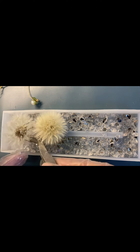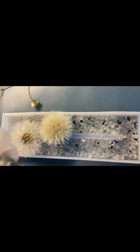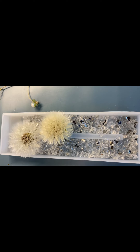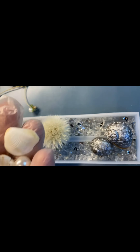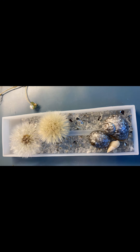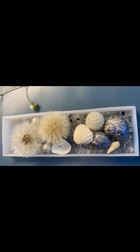Когда всё застыло, будем укладывать мелкие детали. Я буду использовать одуванчики — они очень хорошо сочетаются с белым снегом. Буду использовать ракушки, улитки, которые я нашла в своем саду и разрисовала серебряным карандашом. Буду использовать белые ракушки, жемчужины, белые камушки — всё, что сочетается с зимней темой.